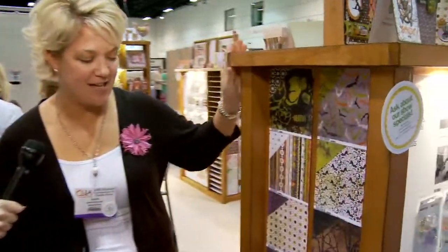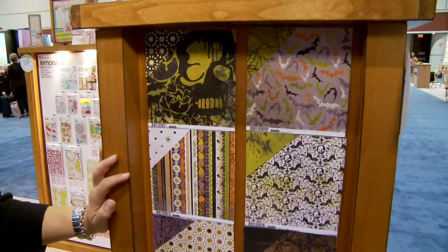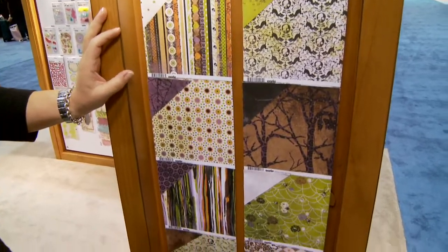This is our new Halloween line. It's called Erie. We're very excited about it. It is the first Halloween line that Basic Gray has introduced, and it's getting some great buzz.